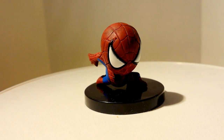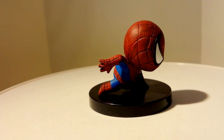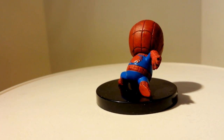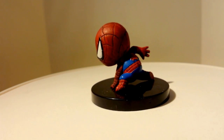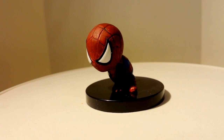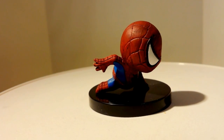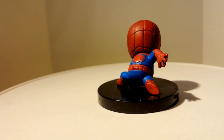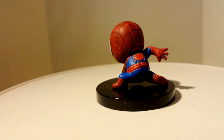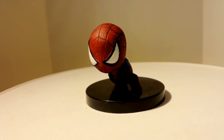The first one I'll start off with is the regular Amazing Spider-Man. I'll give you a 360-degree look. Paint application is okay — you see some black spots on the back, but his eyes look sharp. He's painted the correct colors, so I definitely dig it. This is probably not the best pose compared to all the other figurines, but it is what it is.